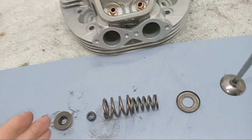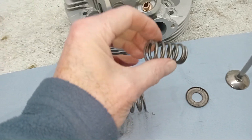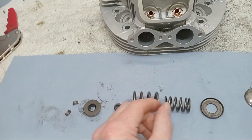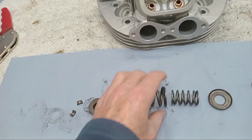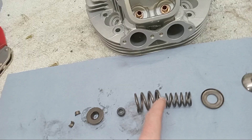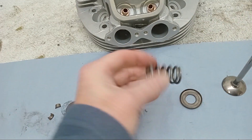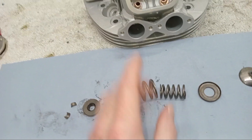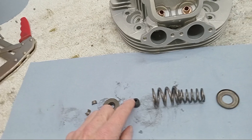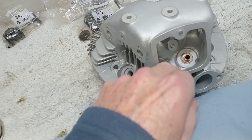A few things to remember: we're going to lubricate everything. I don't think it matters which way up these springs go. Sometimes springs have more of a coil at one end - if they do, you'll generally find paint on that end and the paint goes towards the cylinder head. But there's no paint on these and they have an even coil all the way through, so orientation doesn't matter.